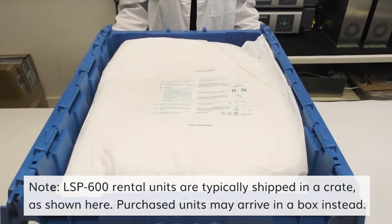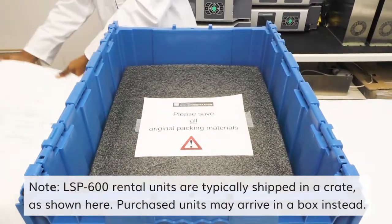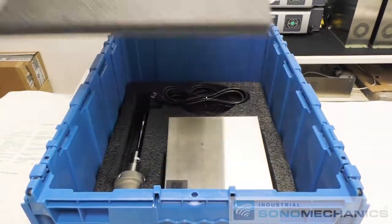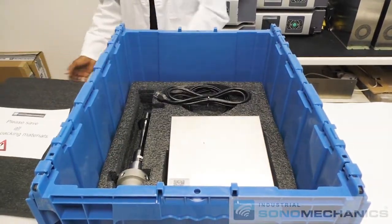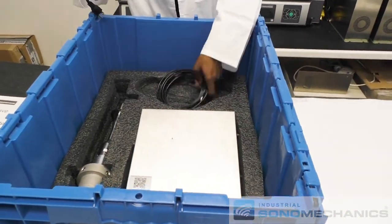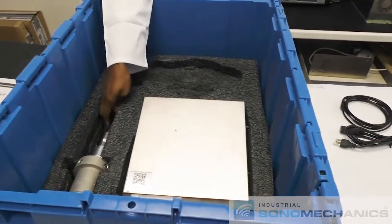To begin, open the crate and remove the white expandable foam as well as the black foam underneath. Be sure to inspect all items for possible damage during transit and to save all packaging materials. Take the power cord, ultrasound cable, ultrasonic stack and generator out of the crate and place them on a workbench.